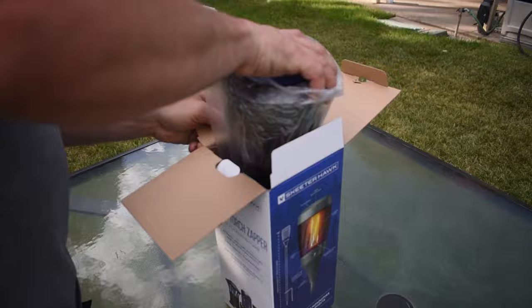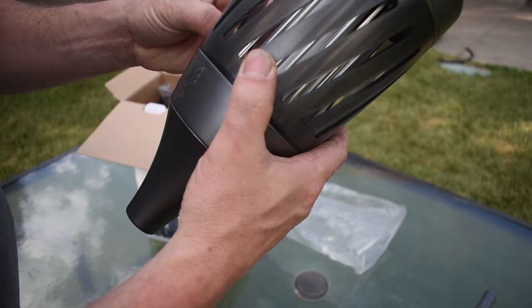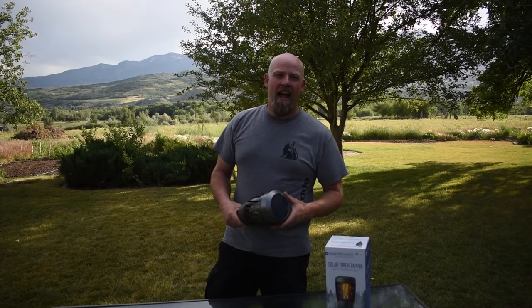Let's pull out the unit here. It says it's made out of durable plastic. Looks like we've got different settings here at the top. You can look in and see the element and the little zapper cage. Up here is where we're going to find our solar cell — and there it is on top.